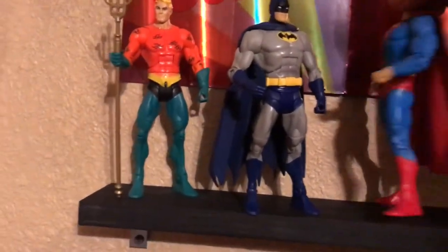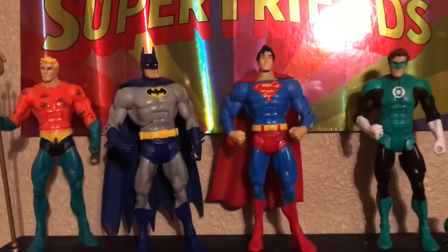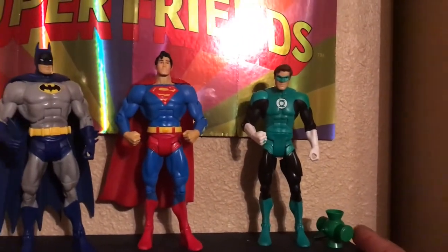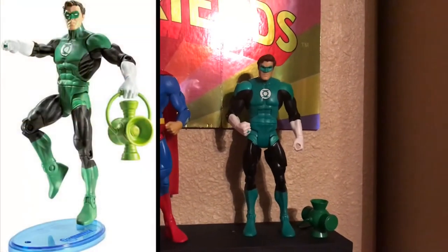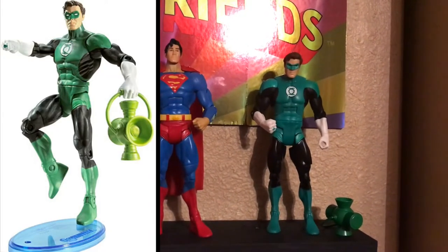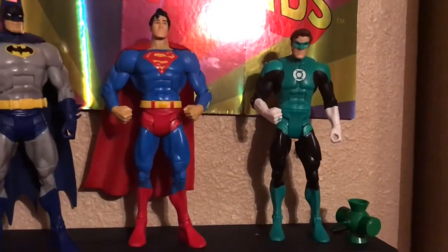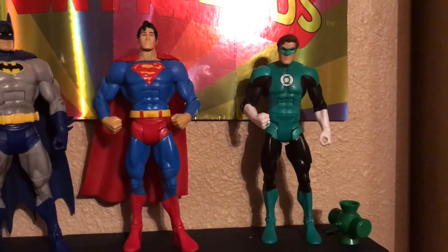Then you have Green Lantern. The thing about him is they didn't give him a lantern battery, and pretty much all the batteries were metallic painted, so the greens didn't match. I painted it from lime green to this color to try to match it up. It's still not really matching but I'll be able to get there with a couple more coats.